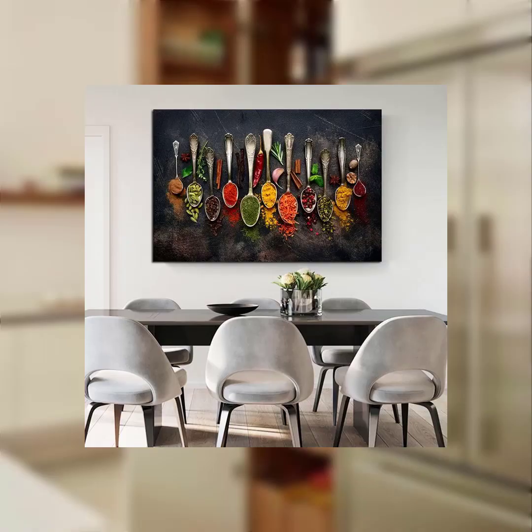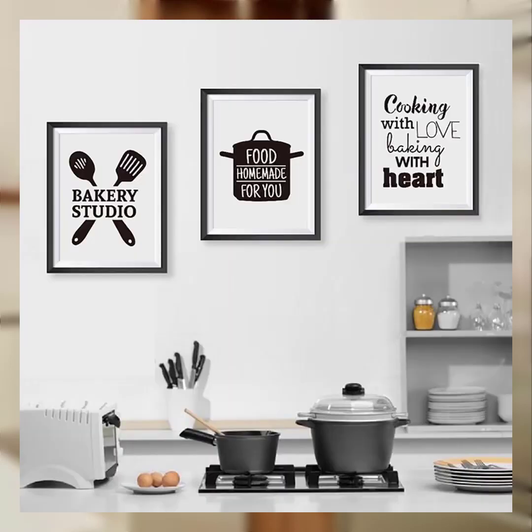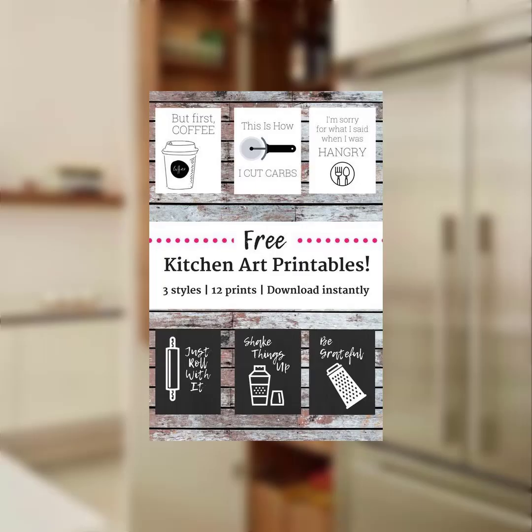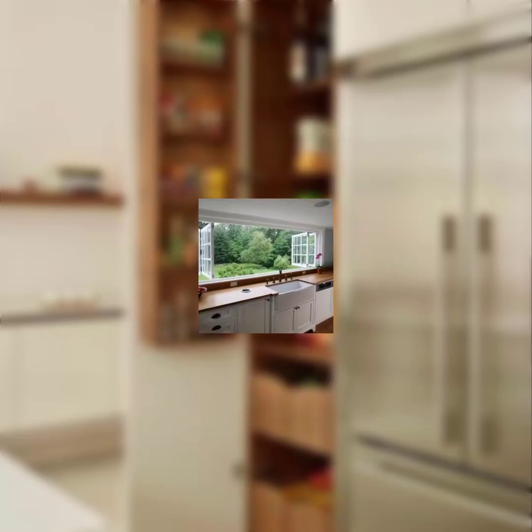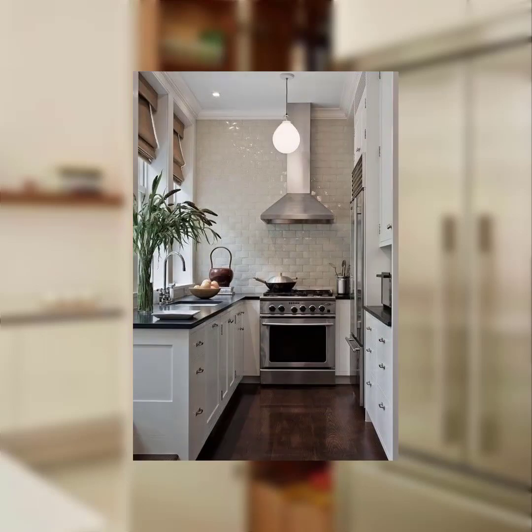Number four: spring themed centerpieces. Create eye-catching centerpieces using spring themed items such as decorative eggs and faux butterflies. You can also arrange a cluster of small potted plants for a fresh and natural look.